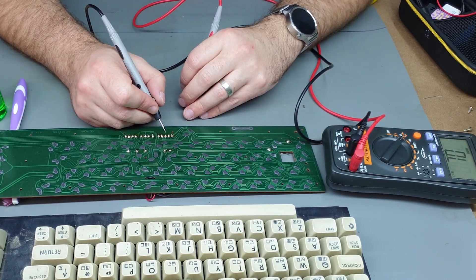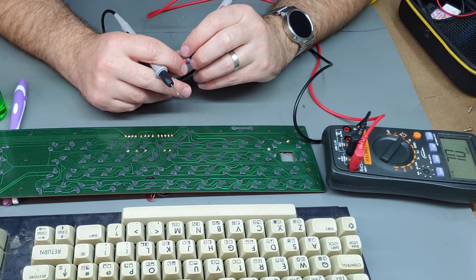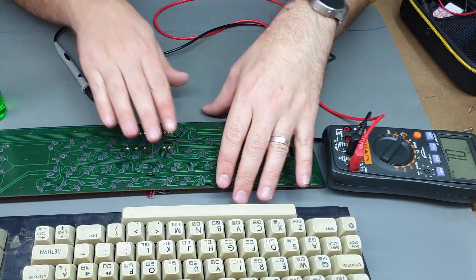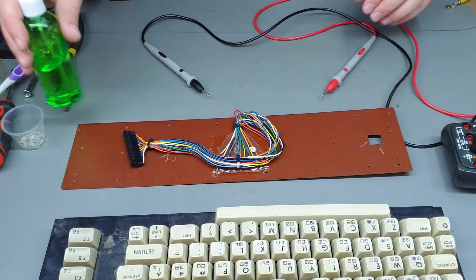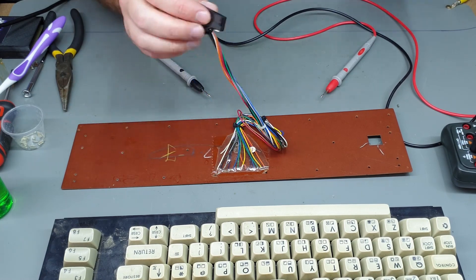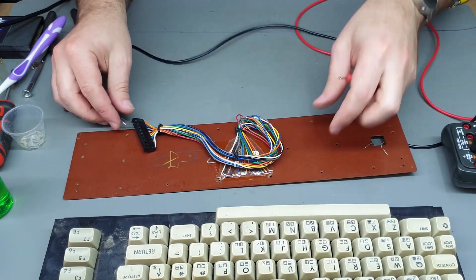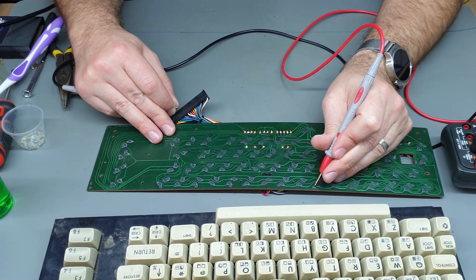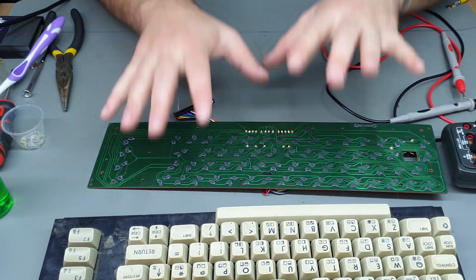I don't think the issue is with the keyboard at all — it must have been on the main board, which I probably should have checked first. I'm pretty sure I said I was going to check that but pulled the keyboard out instead, probably for no reason. But I guess while I'm here I can clean it off. It looks like I should have stuck with what I was going to do and checked the main board before pulling all those little screws out of the keyboard. Testing from here all the way up to 6 — yeah, we've got a good solid connection through everything, so the issue is not here.